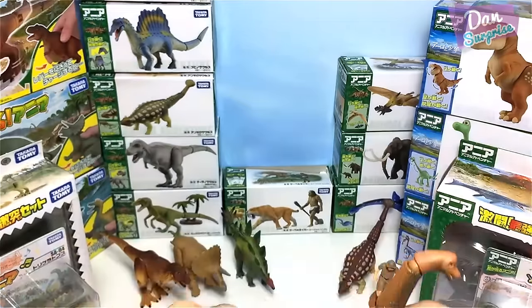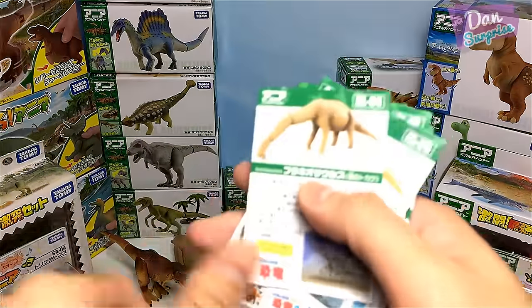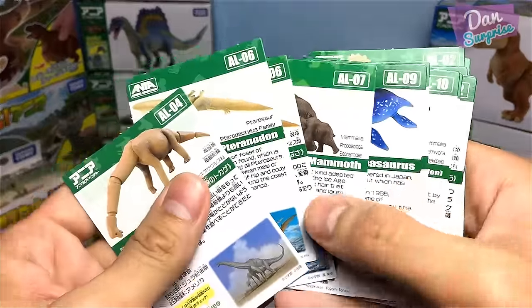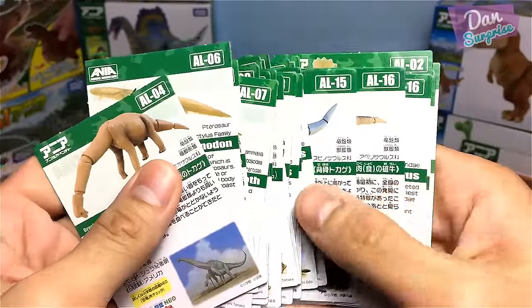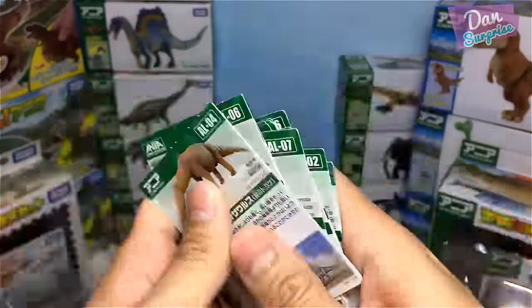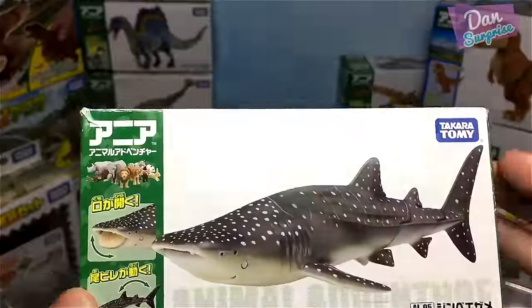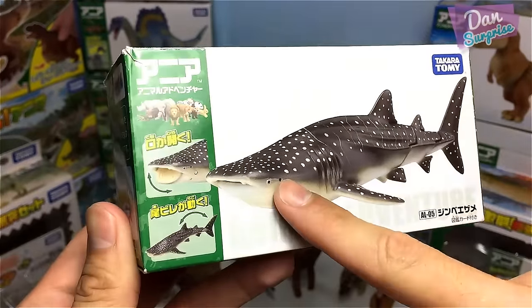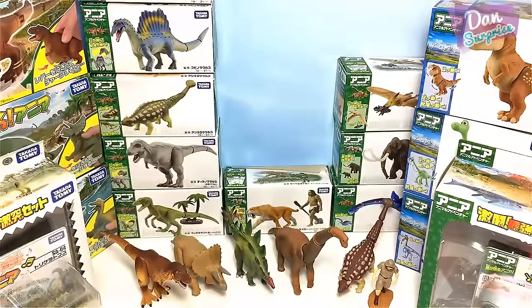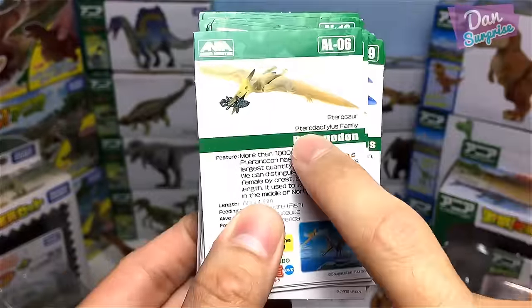The Brachiosaurus can stand pretty well and you can rotate the head very nicely — awesome stuff. AL-05 appears to be a whale shark, which is totally unrelated to dinosaurs, so let's skip to AL-06, the Pteranodon.